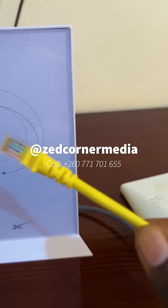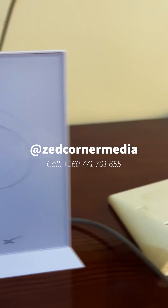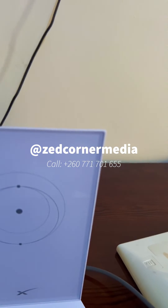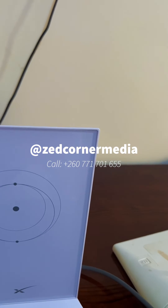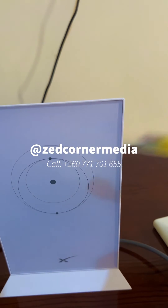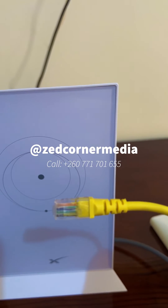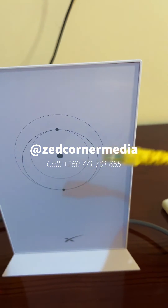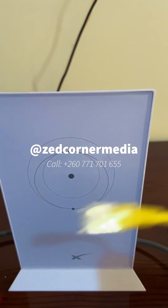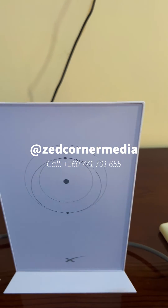One thing I forgot to mention is that the Starlink kit doesn't come with an ethernet port. This is like a regular router, so you're able to redistribute your connection by plugging into your internet device — but the Starlink router doesn't have any extra ethernet port, so you have to buy it separately. This is very important because the Wi-Fi range can be affected by obstructions like walls.